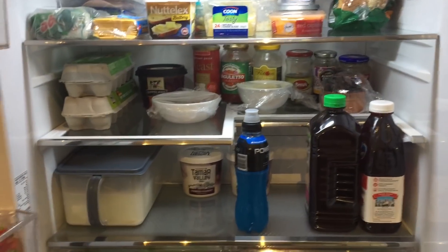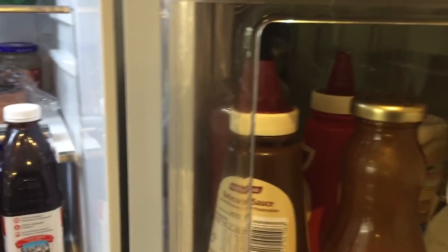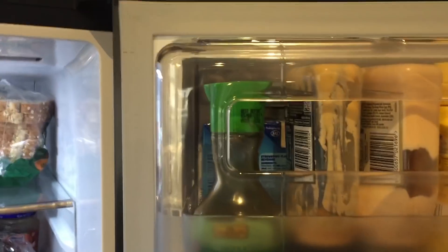It meets most of our requirements, so that's really handy. You've also got a lot of really useful door storage — you can fit quite a lot of drinks, some juice, some milk. It's quite generous in terms of that storage as well.